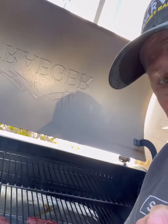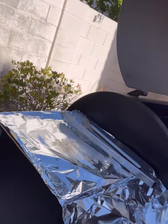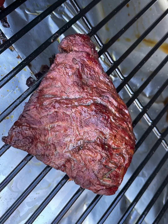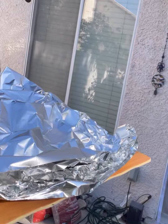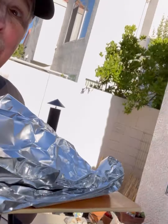I just checked the temperature — it's about 130 internal. Time to take them out. We're going to wrap them in tin foil, let them sit for 10 or 15 minutes, and meanwhile work on the vegetables. Then they go back on to get a nice sear. Now we wrap up our two beautiful pieces of bavette steak and let them rest under tin foil.